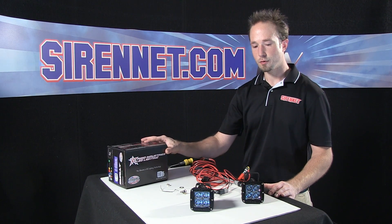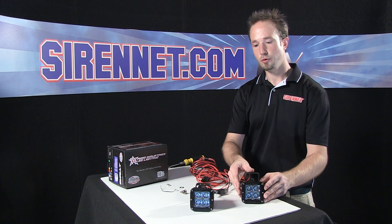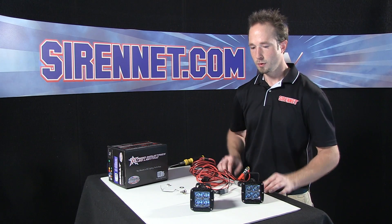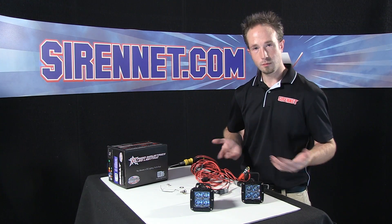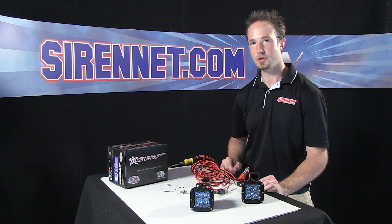Again, we have the RIDGID Industries 20221 Dually Spot LED Light Kit — how the unit puts together, how the wiring works, and how bright they are. Back to you, Stuart.